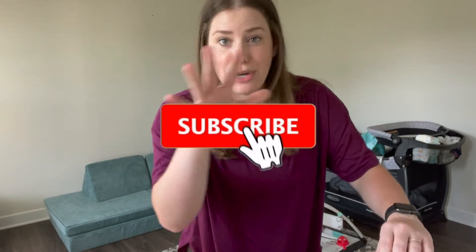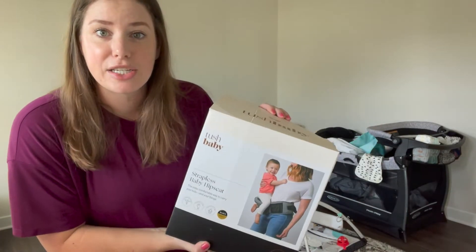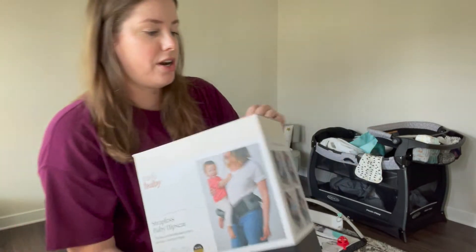Product reviews are what I actually enjoy doing, and as a new mom I watch a lot of reviews before purchasing. I hope this is helpful for you — if you like this type of content feel free to subscribe and like this video. I have a lot of other product reviews already on this page and more to come. This is the Tush Baby Strapless Baby Hipster — it goes on to your hip.